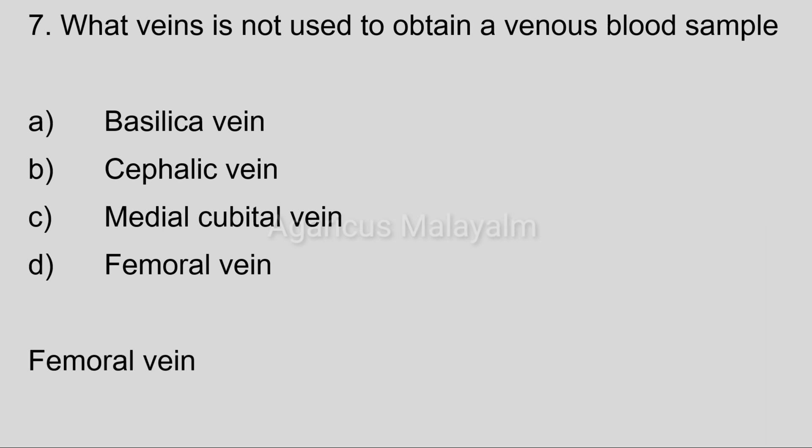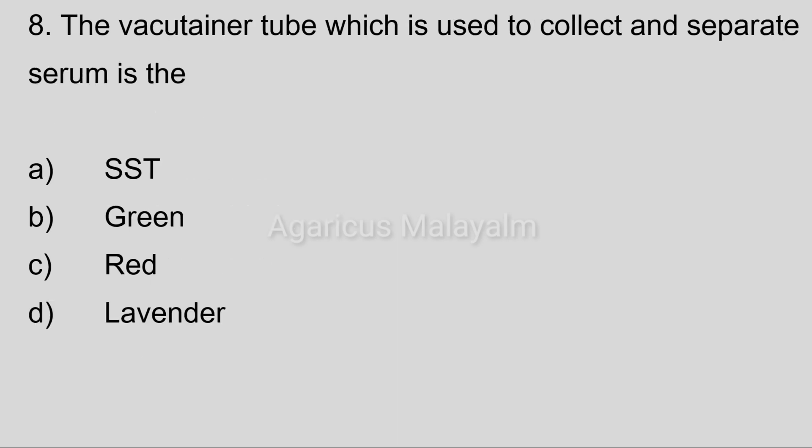Correct answer: Option D, femoral vein. Eighth question: The vacuum container tube which is used to collect and separate serum is. Answer options: Option A, SST. Option B, green. Option C, red. Option D, lavender. Correct answer: Option A, SST.